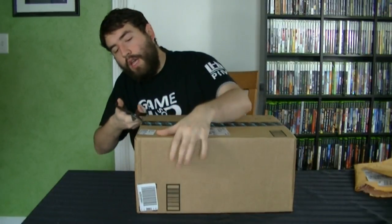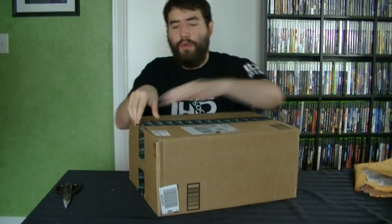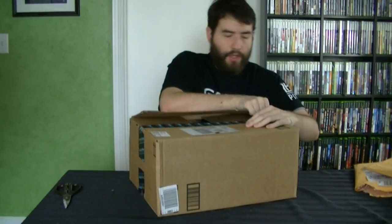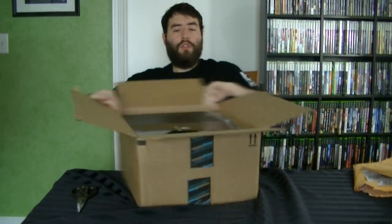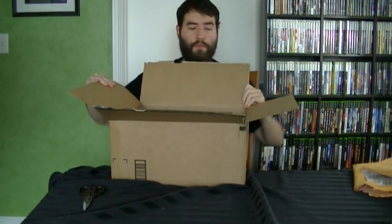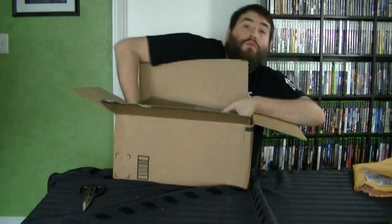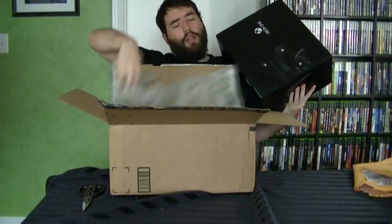Here it is. I got this from Amazon.com. I didn't end up doing the whole camping out thing for any console this year, or last year as the case with the Wii U — just didn't want to. There it is. Look at that. Xbox One. The box is huge and really heavy. I think this thing is like 17 pounds according to my tracking number.